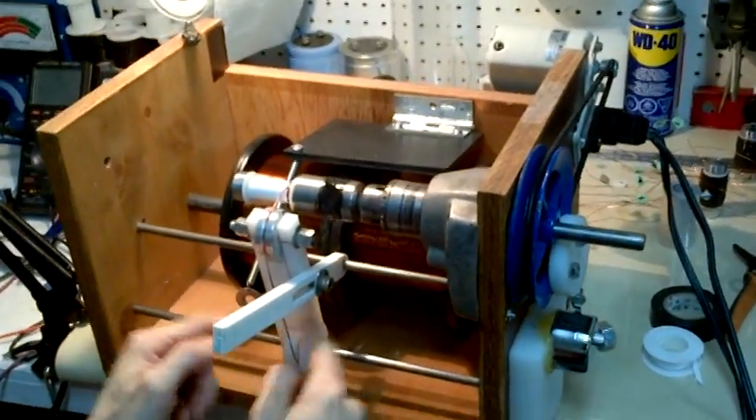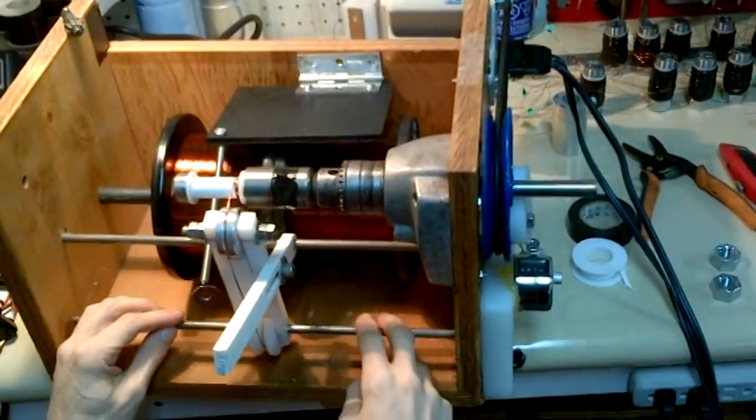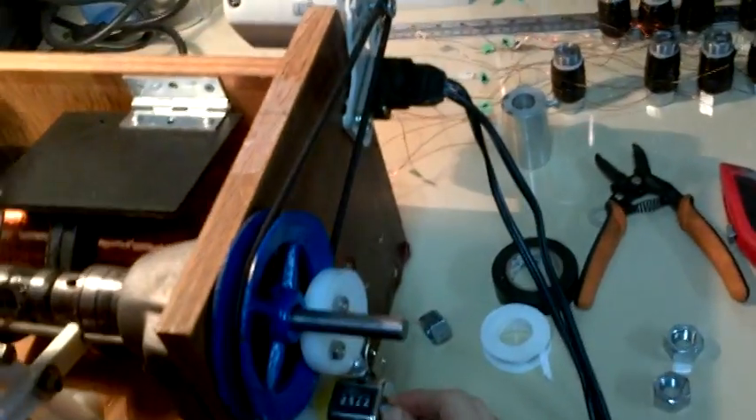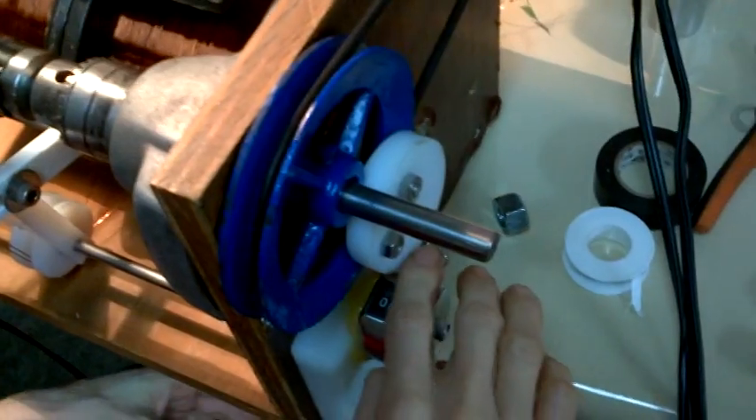You're going to have the coil on the winding machine — it's all set up. Two separate spools of wire here, and you've got the coil there ready to go. I just need to reset my counter here to zero. I've already put three turns on there, so I'm going to back it to three and then we can go.